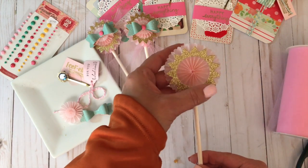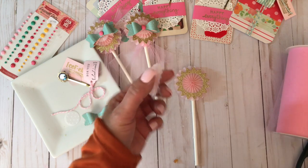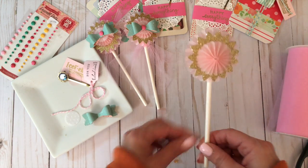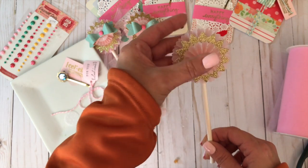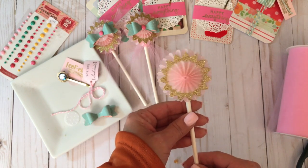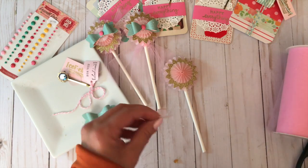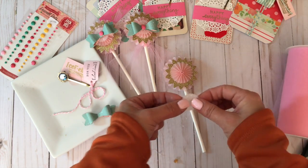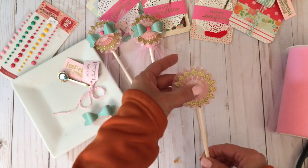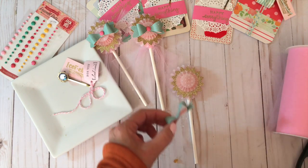I adhere the sun die cut right onto my vellum rosette — I really love the shape. Then I fill in the inside with a mini vellum rosette. Adhering these together kind of reminded me of playing with cupcake liners. My next layer is a vellum circle embossed with the Swiss Dots embossing folder by Cuttlebug/Provo Craft, and that goes in the center. Then I adhere my bow right on top.